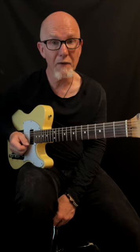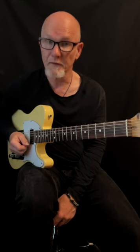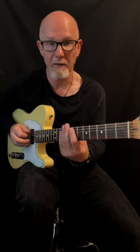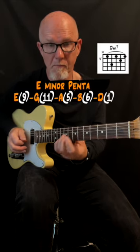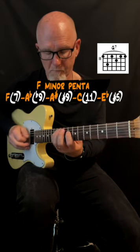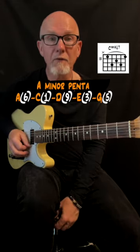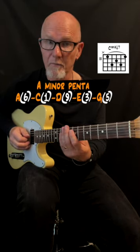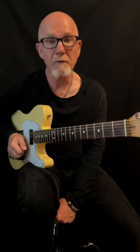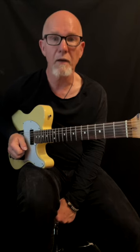The first chord is D minor 7, and the scale I'm using is E minor pentatonic. Then over the G7, I'm using the F minor pentatonic, and over the C major 7, I'm using the A minor pentatonic. This gives some new textures and colors as altered tones to the dominant chord, and it's a good way to bring the minor pentatonic scale into your jazzy soloing.